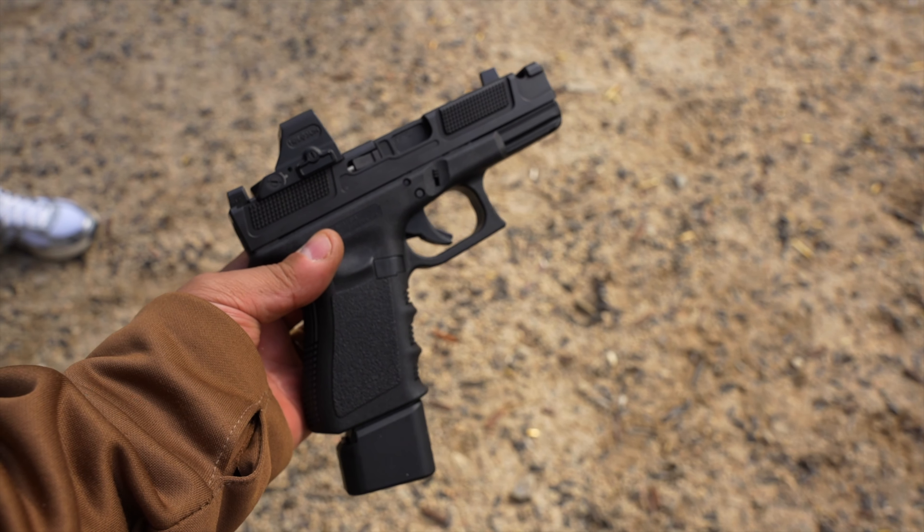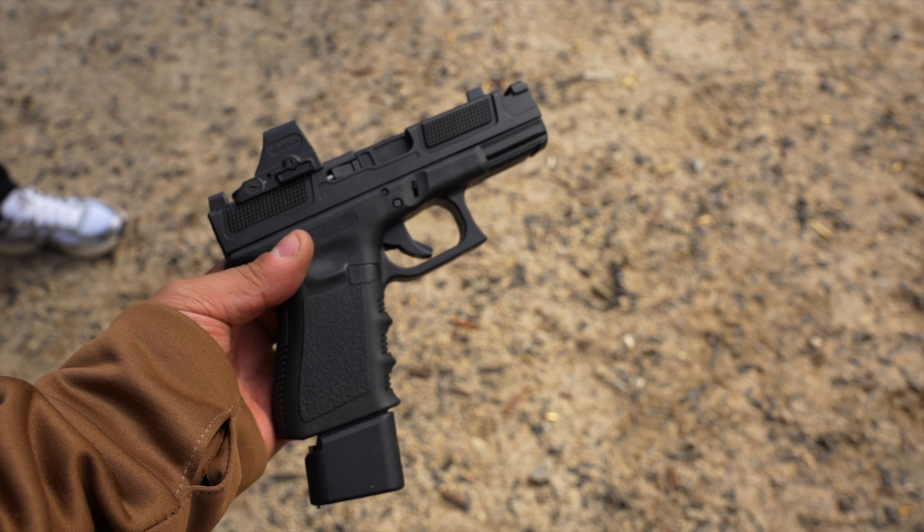We've been messing around with a lot of different compensated Glock 19s. We have the Shadow Systems MR920, which is a Glock 19 clone with a threaded barrel and the Shadow Systems compensator added to it. We also recently got in the Radiant Weapons compensator — the Ramjet and Afterburner featured on that as well.